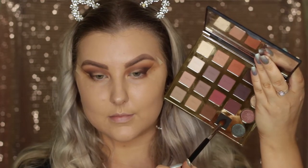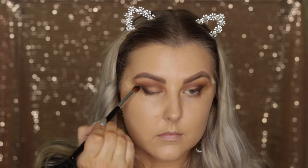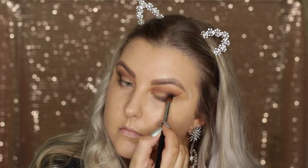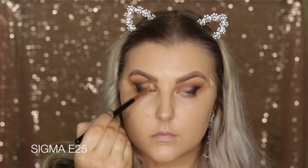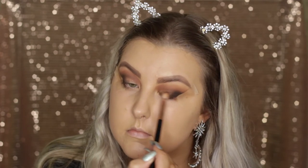Then I'm going in with the black shade on the same brush — I love this brush, it's super soft and makes blending really easy. I'm doing the exact same thing, bringing it along the lash line, the outer corner, and then a little bit into the crease. Then I'm just going back in with the E25 brush and making sure all of those shades are nice and blended together.